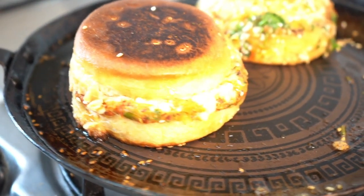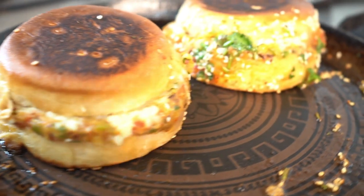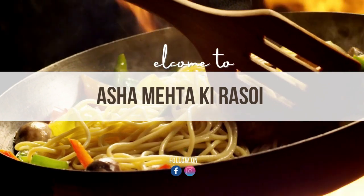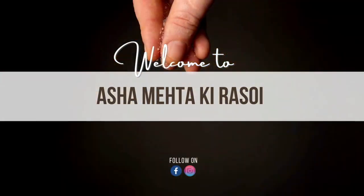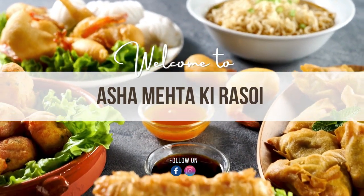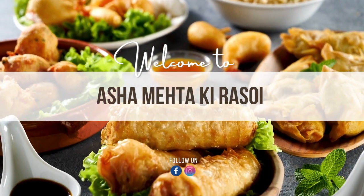Today I am making a soya burger in which we will add a lot of veggies which are healthy for children. I like burgers for children, but when we bring them from the market, they are not so healthy. So today I am making a soya burger for children with a lot of veggies which are healthy. So let's see what we need.